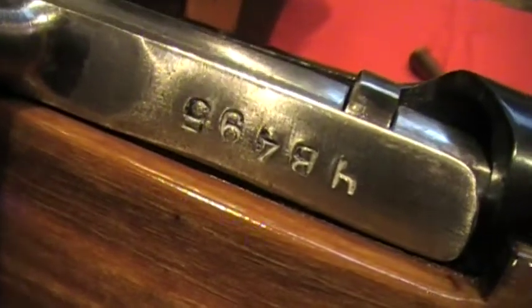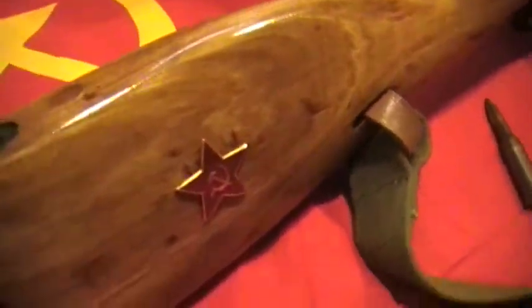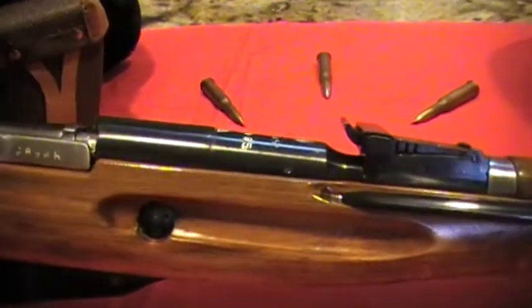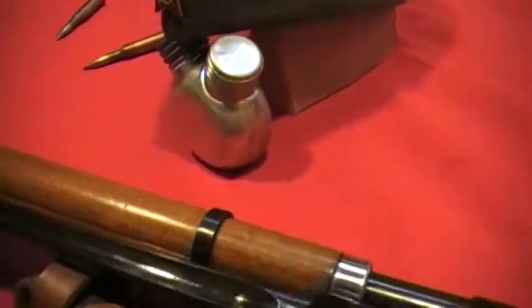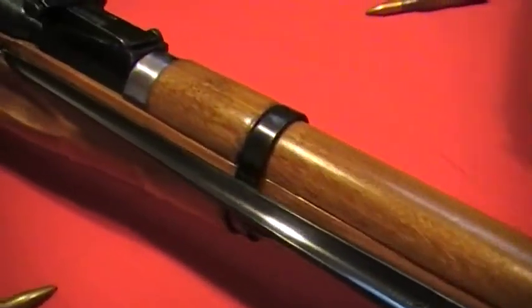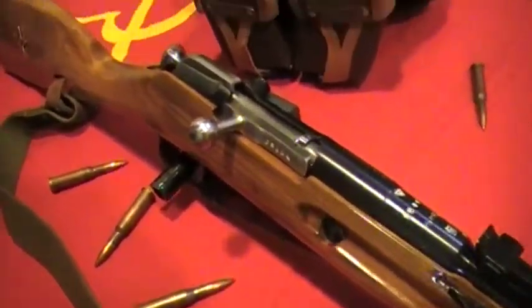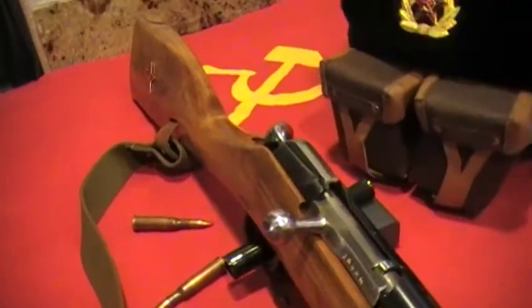4B495 — you guys can see the serial there, also back here. Everything matches on this rifle. I'm just really, really glad that he decided to sell it to me, to be able to complete my collection. Very nice rifle.